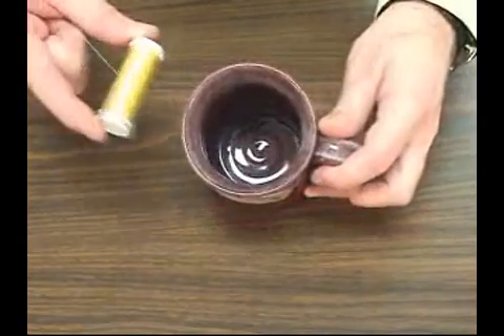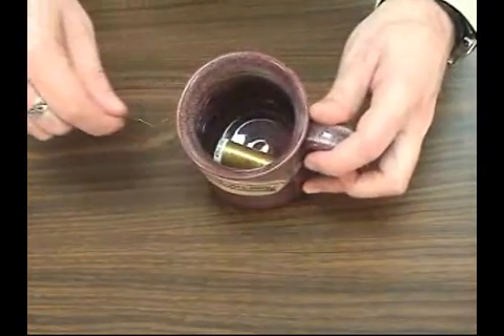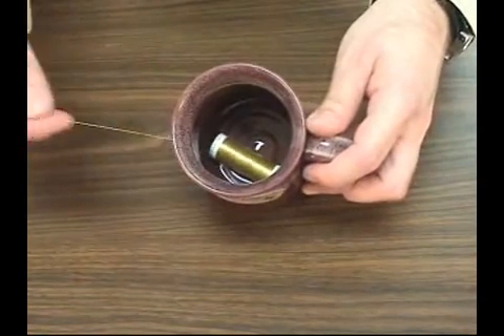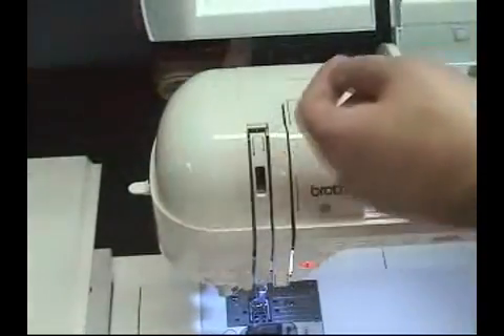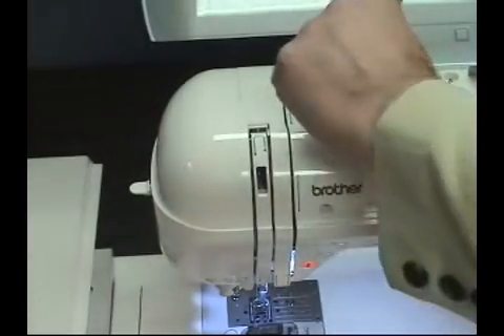One easy way to avoid thread breaks when working with metallic thread is to let the thread relax before it goes through the take-up lever and the tension discs. Just drop the spool in a cup next to your machine and let the thread feed that way. This technique works best with the smaller spools — larger spools and cones might be too heavy.